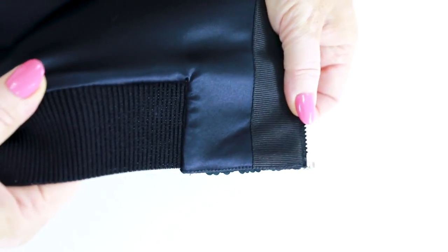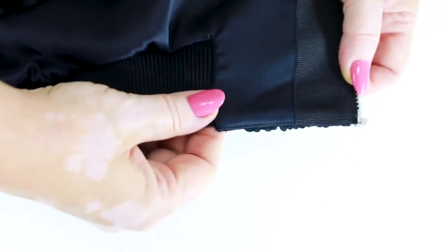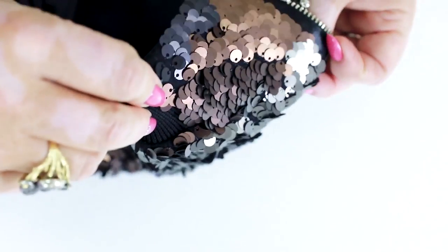Now have a look at this part: the end of the zipper, the elastic strap, and the lining. You can see that the elastic strap stretches. Everything is amazing.